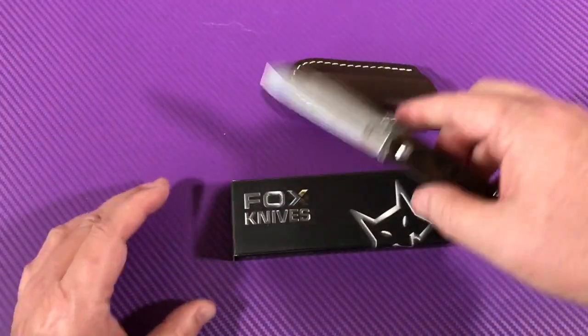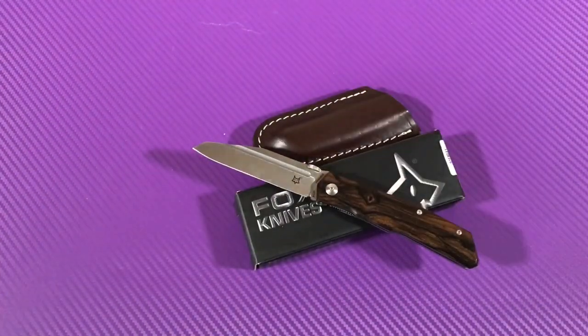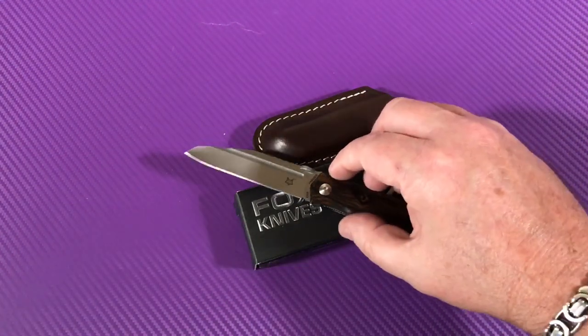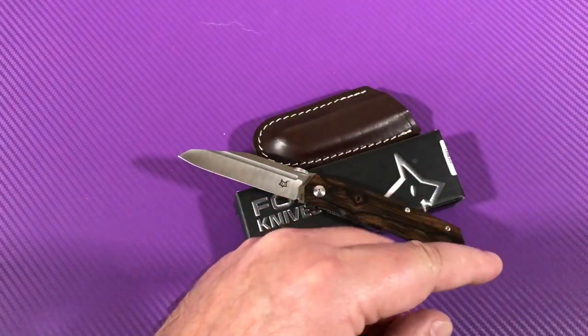Hey, I've worn you out but there you go — the 515W, Fox knives, Terzola design. Pretty knife, really really attractive. Thanks for joining me. Subscribe to my channel.